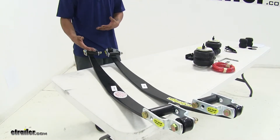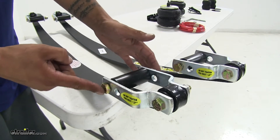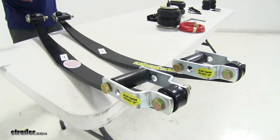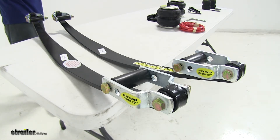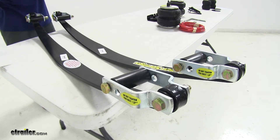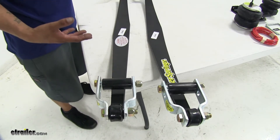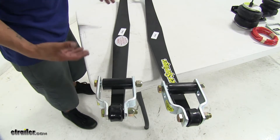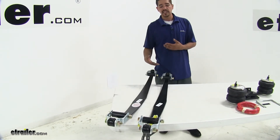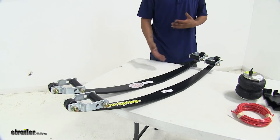Not only are these going to give us that extra support but they're also going to help keep our factory leaf springs from twisting and causing any damage or strain on those. At the end of the shackles there are going to be several different holes for adjustments so we can customize our settings — whether we want more support and more height added or just a little bit of support without as much height. You can also use them in conjunction with your factory springs that may be a little fatigued just to get you back to where your truck used to be. The rollers are going to automatically activate our leaf springs when our factory springs start to flex, and when the truck's not under load they're going to deactivate. There's not going to be any drilling or cutting required — it's a pretty straightforward bolt-on installation and they're going to be maintenance free.